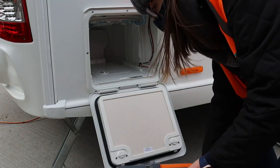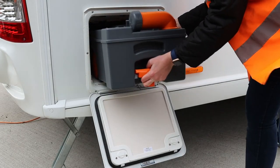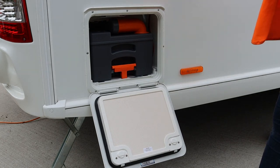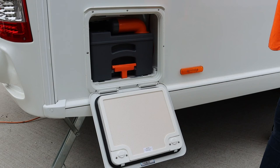Slide the cassette back into its exterior locker. Push until you hear it click into place. To fill the flush, open the upper flap and pour water into the spout.